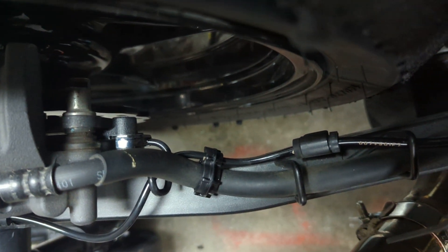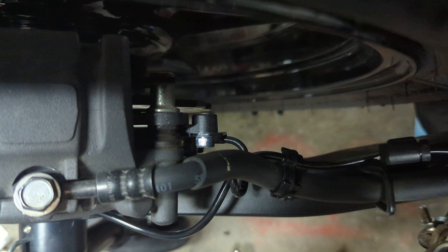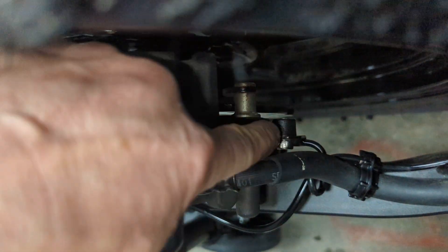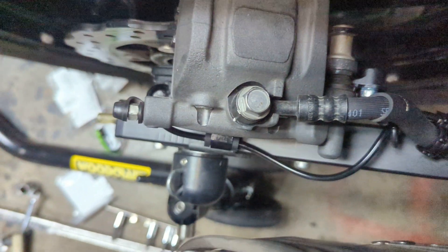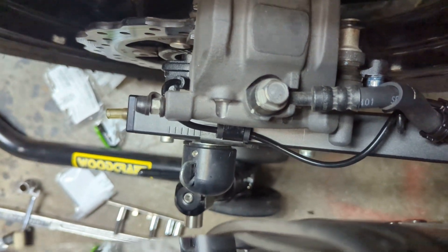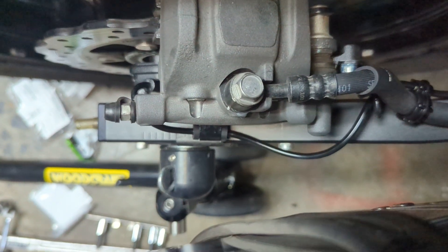It goes through the clip and through the other wire guide that you have to buy, which bolts onto the front of the caliper bracket. Then it takes a little turn and goes out around the swing arm with some slack, which you need in case your chain adjusters pull you all the way to the back of the swing arm.